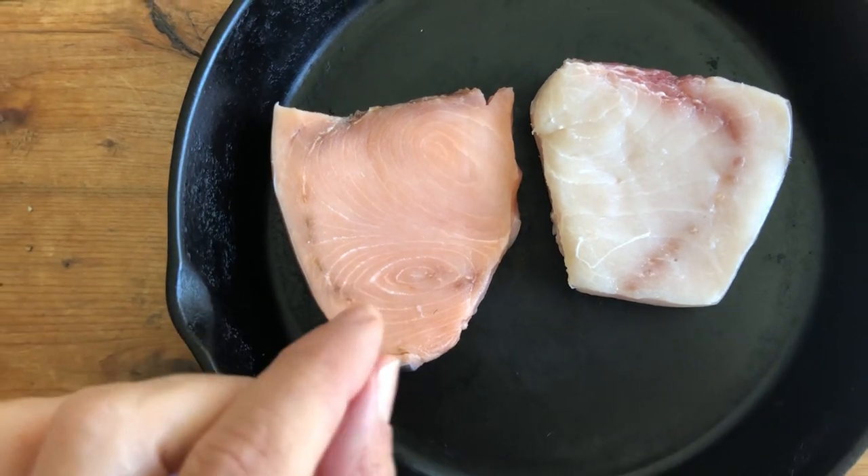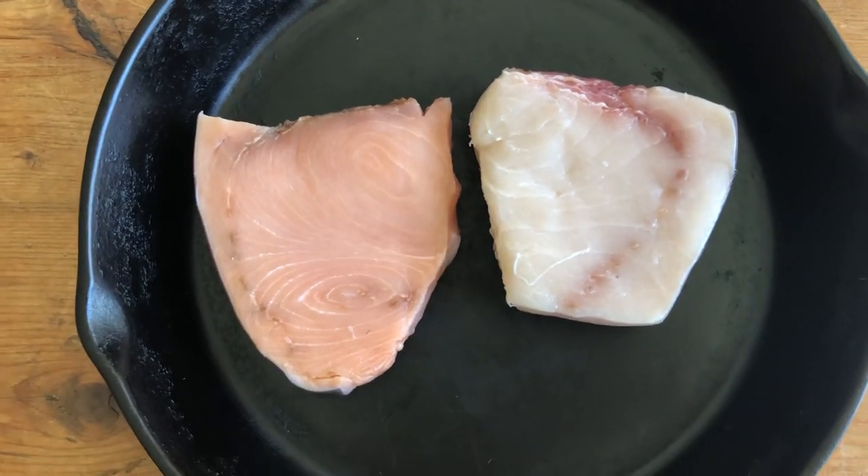This one has a slightly more buttery, rich flavor. It's a delicacy — it goes really fast when it is available, which is not very often, so you have to be a little lucky to find it. It's not a seasonal thing.